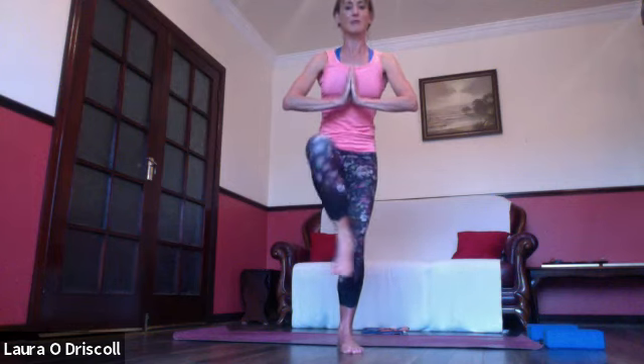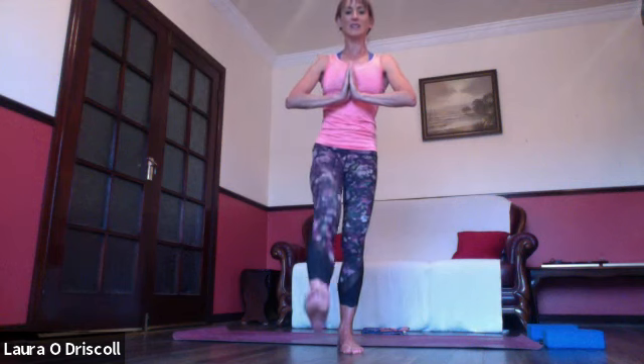Relax the breath, calm the mind. Inhale hands back to heart center, bring that right knee forward, adding a little bonus — coming into figure four, resting the ankle just above or just below the knee. Stay here for a couple of breaths, or we can sit back into a half chair — just lowering slightly — for an extra little release into the hip and that standing leg.